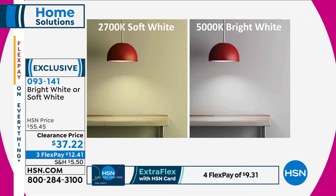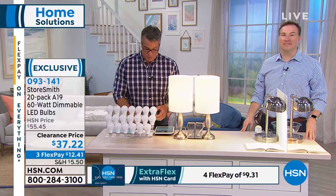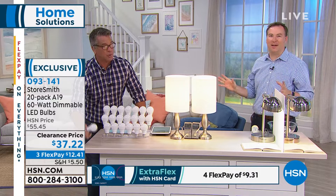These are on clearance today — they're only $9.30 to get them home on FlexPay. And one of my favorite things about these: it's a plastic housing, you can't break it. You drop it, you're okay. I'd have to get with my foot and crush it.